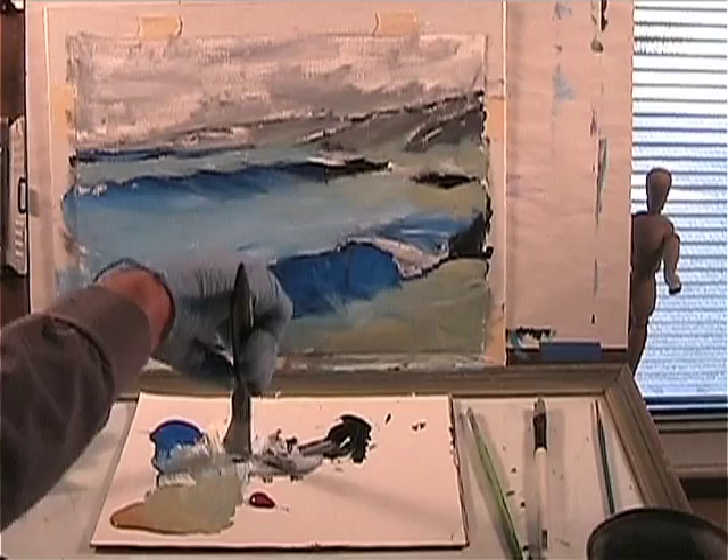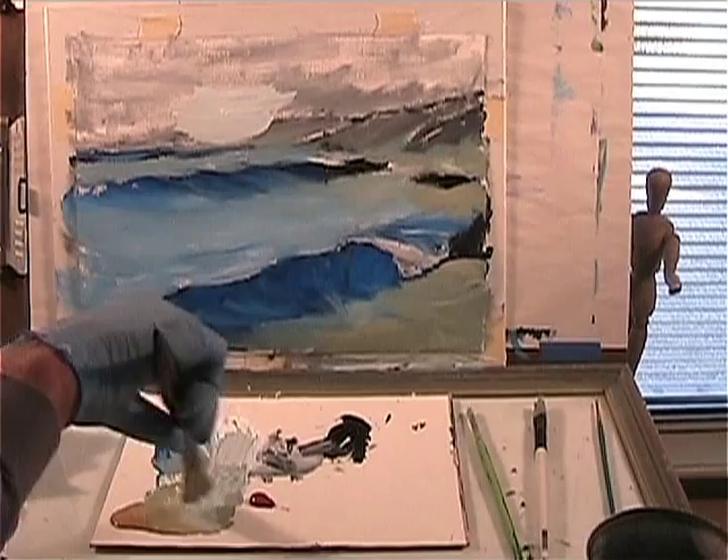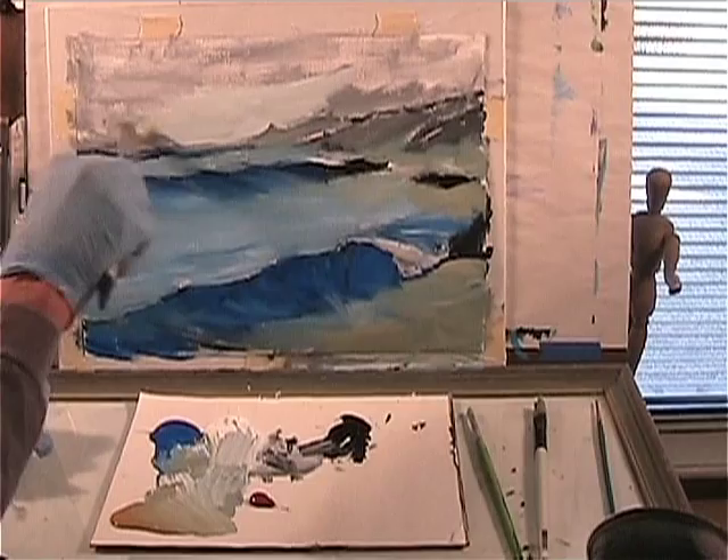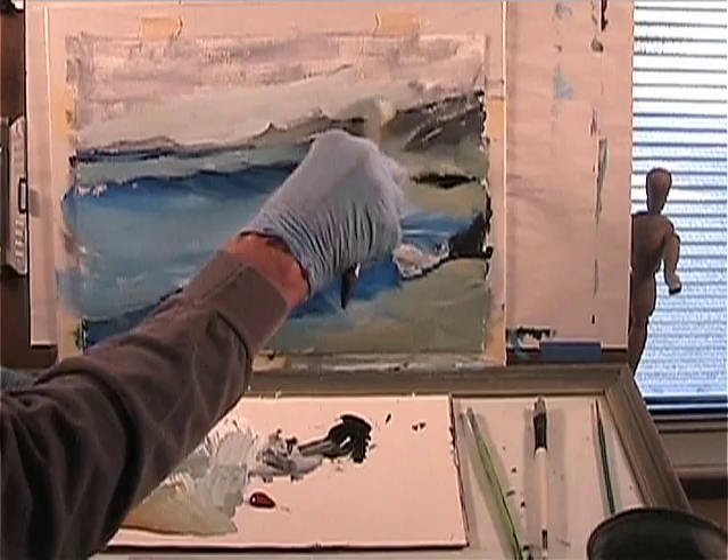Now let's see what we can do with the sky a little bit. Let's see what's up here. Maybe we'll use a little bit of that cloudy for that green there. This is basically drawing in my mountain range for me.